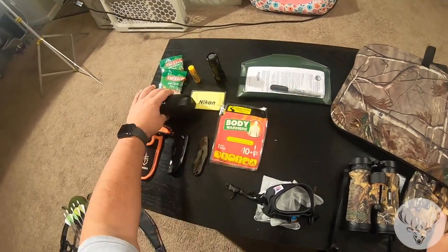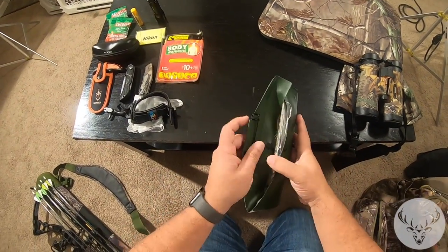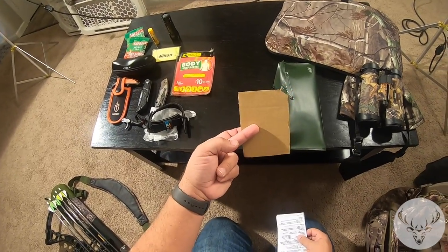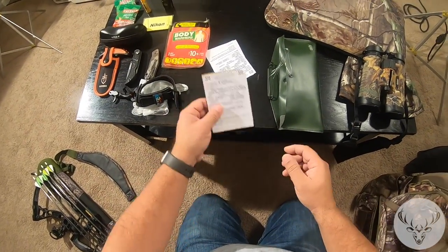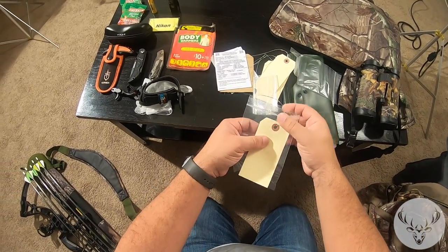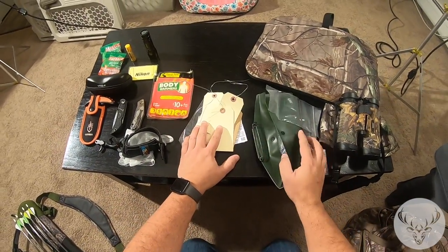I also wanted to show you what I bring in addition to my license. Obviously I always bring my license. I bring a writing utensil — a Sharpie, because it's waterproof and won't rinse out. I cut a piece of cardboard so that when I'm out in the woods I have something to write on. I fill out my tag, put it in a bag along with my license, zip it up, and attach it to my harvest. That way it's always with it, not going anywhere, and I have everything in one place.